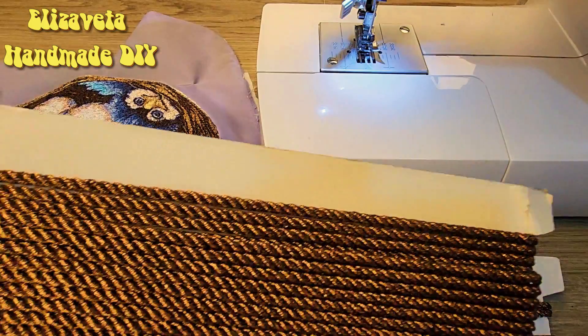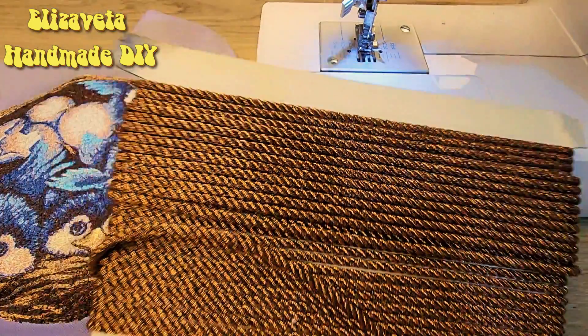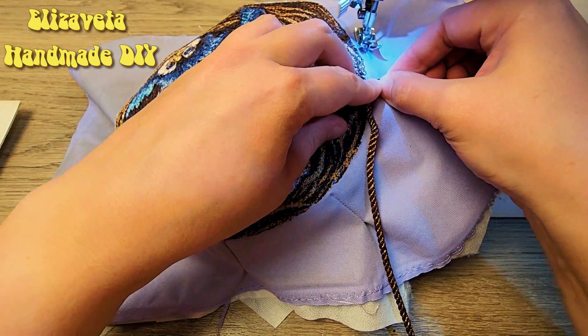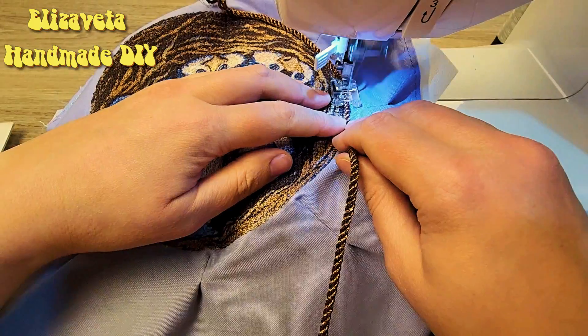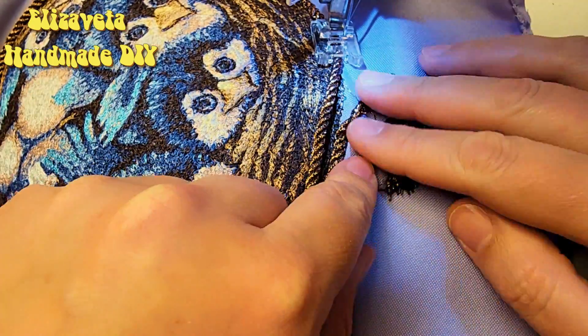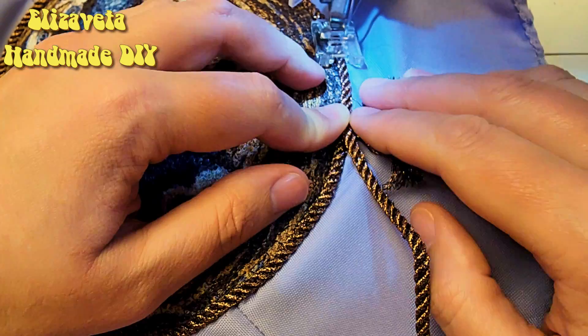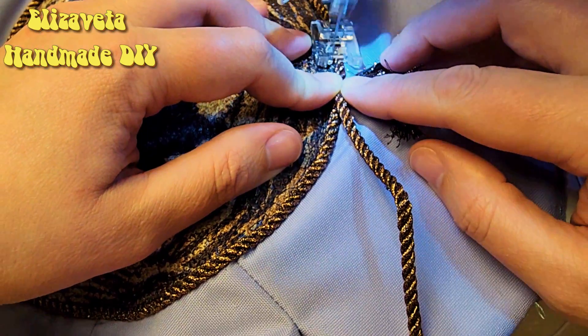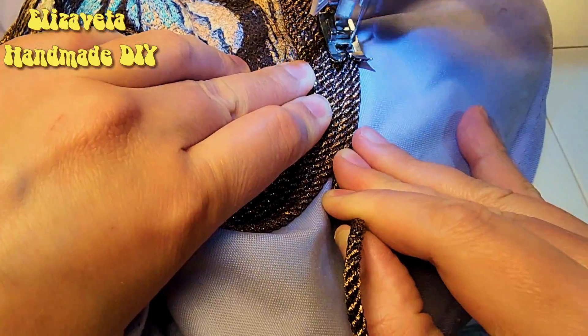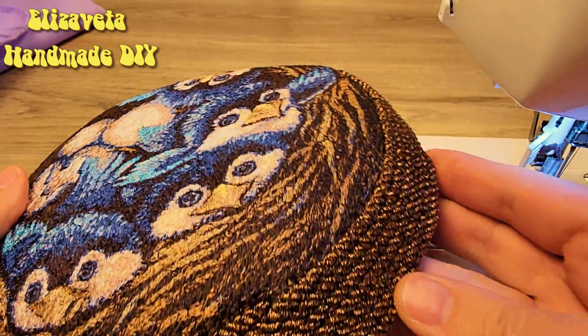I found this thread — it fits our design perfectly. I sew the cord in a circle using machine stitch, zigzag. Six laps is enough.